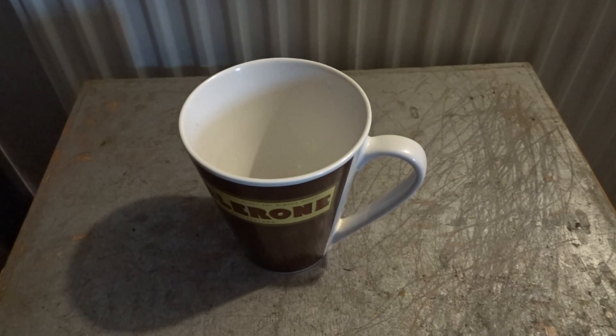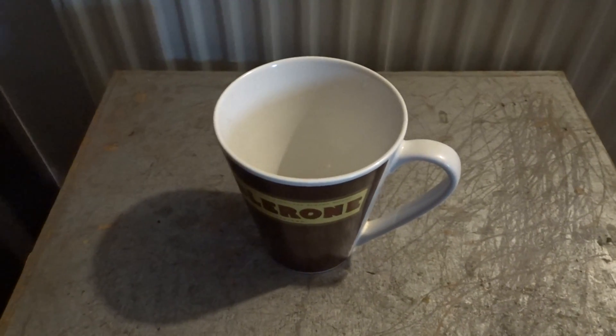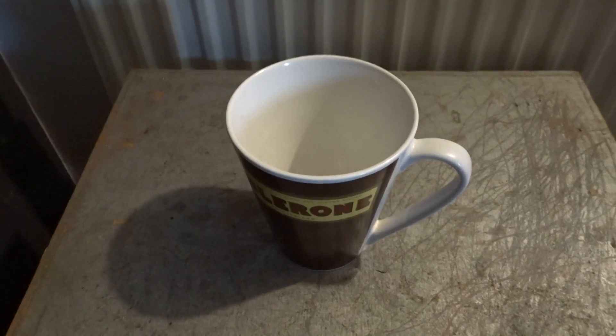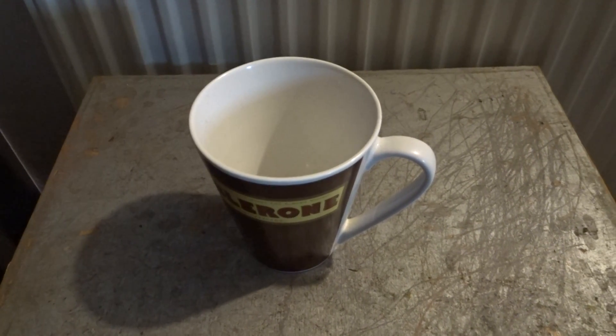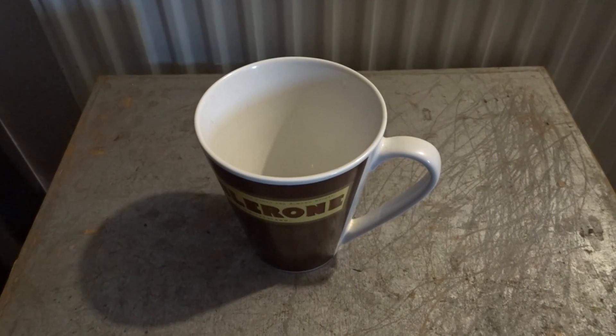If you want any more information about it, let me know and I will get back to you in the comments, or I'll do a follow-up review of the cup. When this video goes up you get this type of view with the cups on the table. So far I have just tried to line the camera up as best as I can with the table.